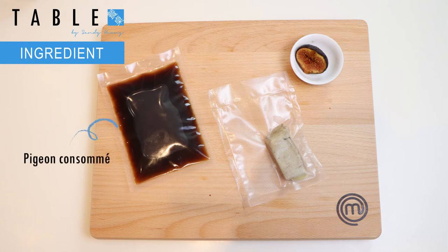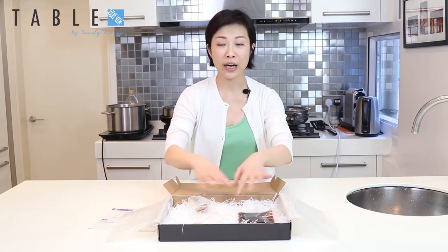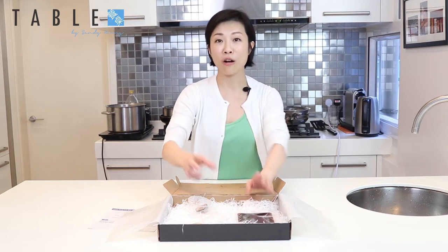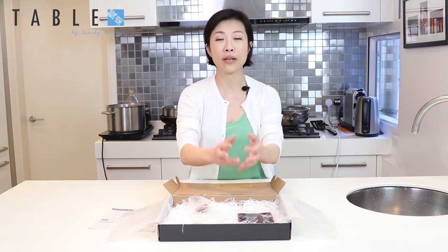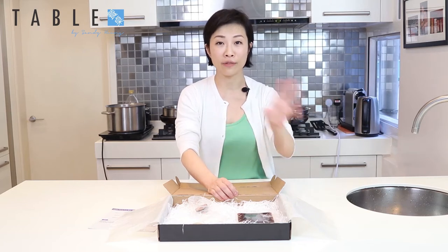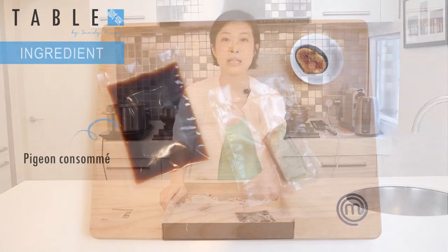This is pigeon consommé that we've made at the restaurant for you. The consommé is made with basically pigeon — we roast the pigeon and cook it with a lot of aromatics together, like you would make regular stock. But after you make the stock you need to clarify it, because consommé needs to be crystal clear. You chop a lot of vegetables, add egg white, and it takes another hour or two to actually make it clear.